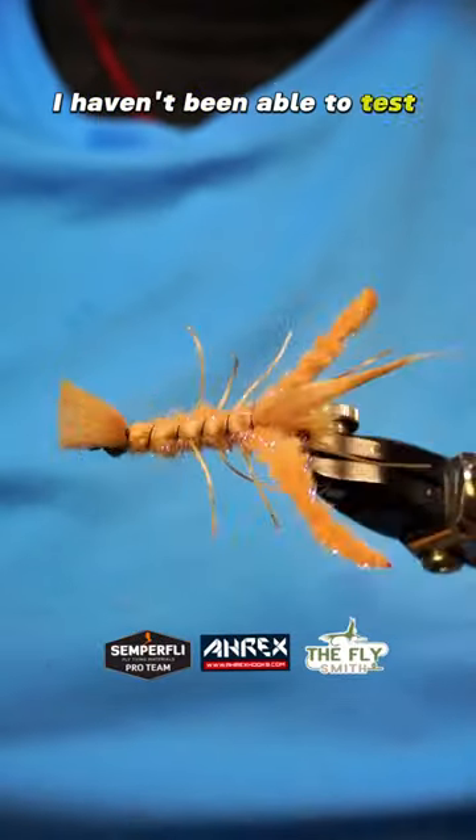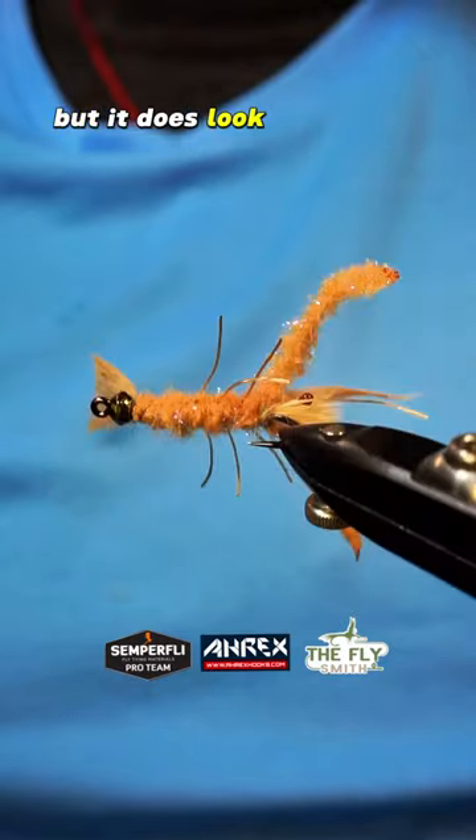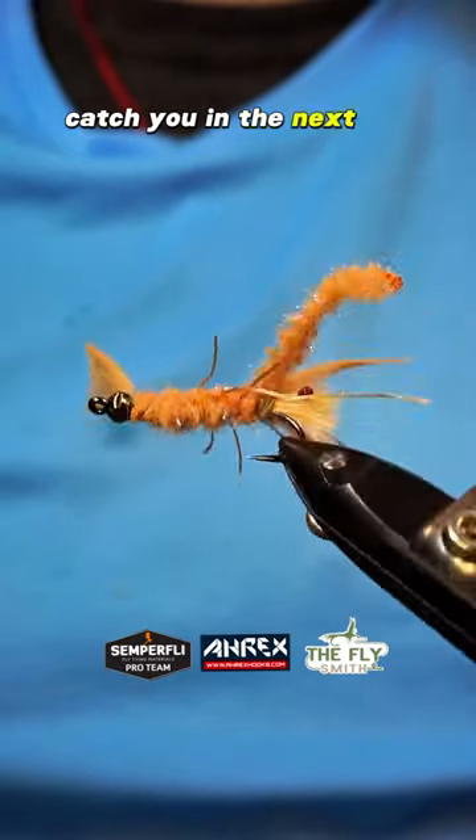I haven't been able to test this pattern yet, but it does look pretty sick and I hope you guys enjoyed it. Catch you in the next one.